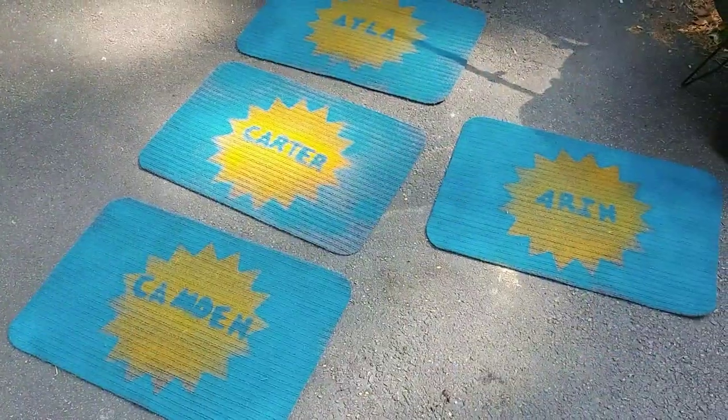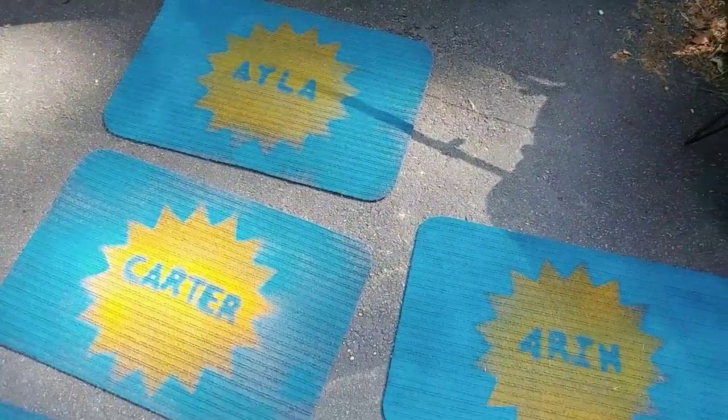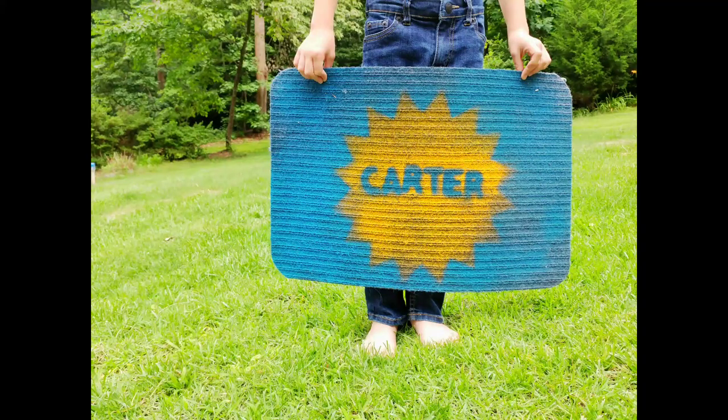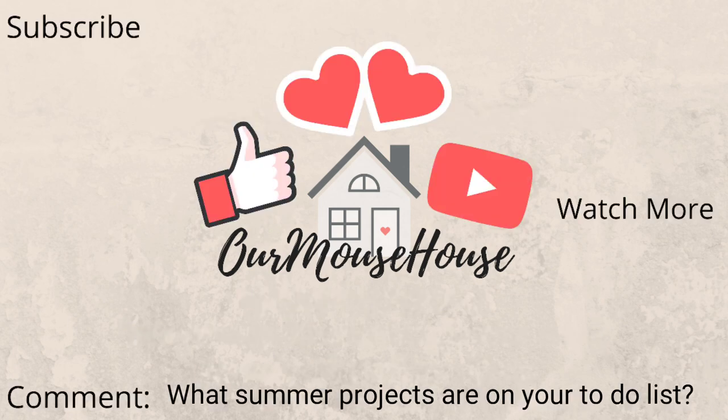And here they all are — I'm just absolutely thrilled with how great these turned out! I think we're going to use them as placemats or sitting squares. Thanks so much for watching, guys! As always, you can find more from us here. Make sure you subscribe, give it a big thumbs up, tap that bell, and let me know down in the comments what summer projects are on your to-do list this year. Bye guys!